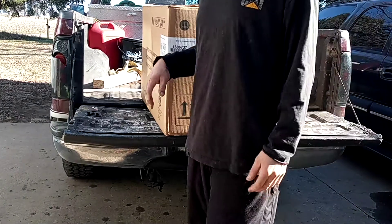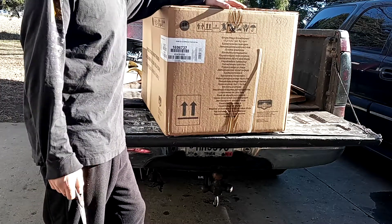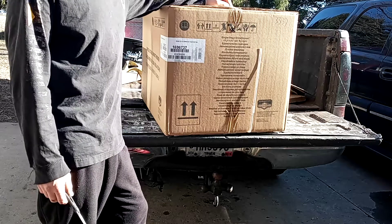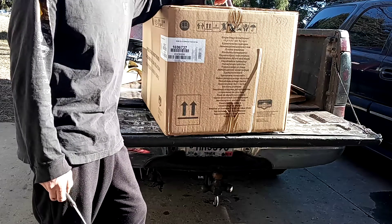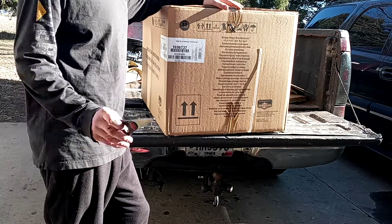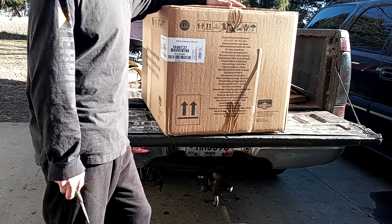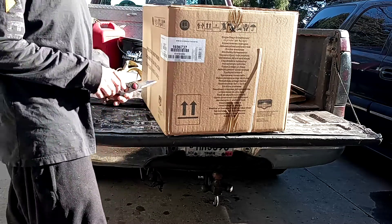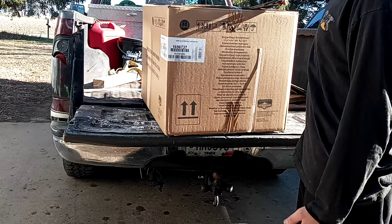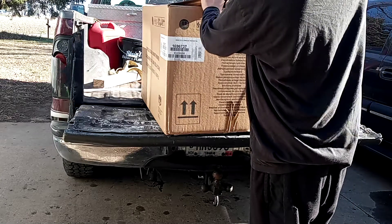Hey guys, how's it going? So today I got me a new present. I do kind of lawn care and I work on tractors, small engines, and this year I thought I would get me a new snow blower. This is a brand new Briggs & Stratton snow blower. These are available at Menards, I believe Walmart, Lowe's — I'm not sure on Home Depot. This is the Briggs & Stratton 22-inch cut, five horse engine, paddle snow thrower. Relatively affordable — it's only $369, with tax it was like $380. I figured I'd do an unboxing video and give you guys a little bit of what it is.